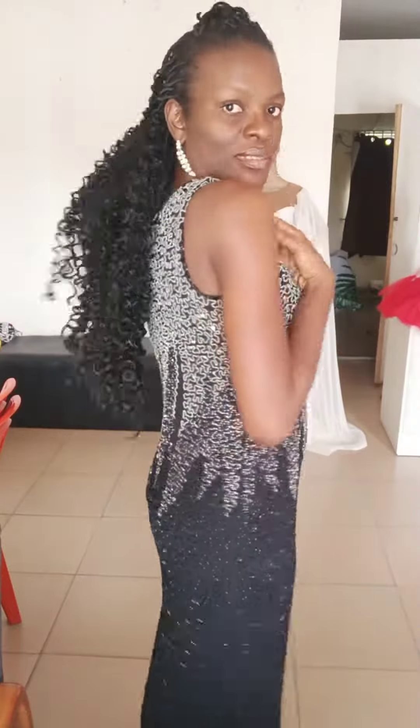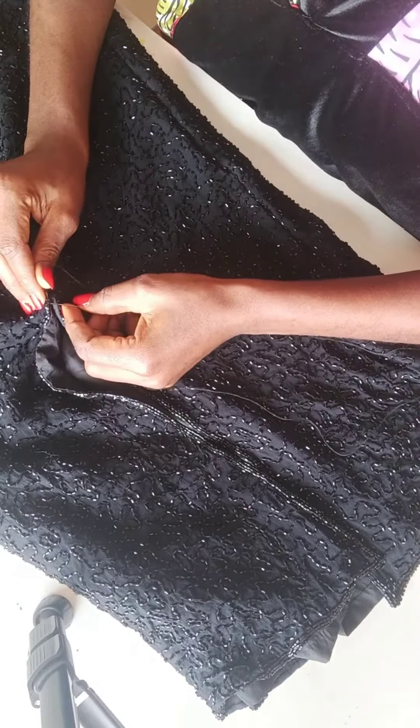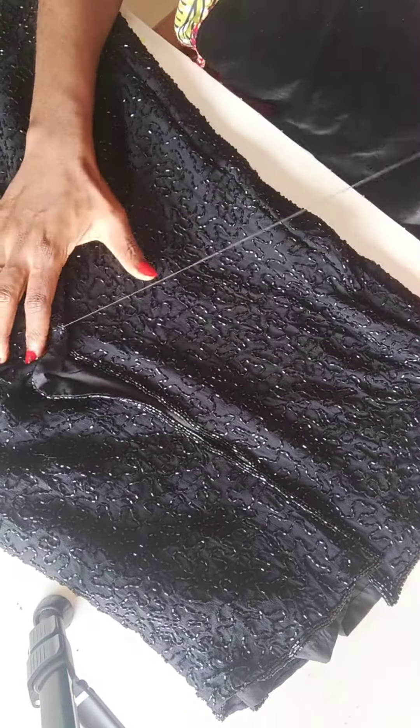It was sleeveless and I needed to add and take out some details. The dress was big and the slit was really long at the back — it was showing my legs. So the first thing I did was to close up the slit by three inches. The dress is beaded all through.